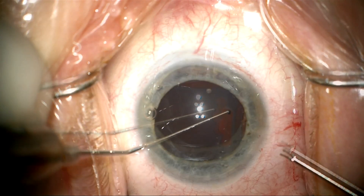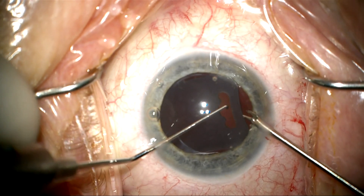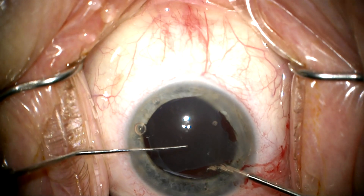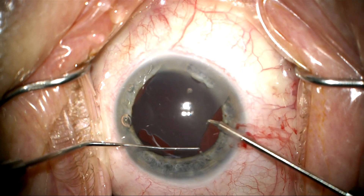Now I'm going to pull this lens up out of the capsular bag, and it comes out pretty easily, to my relief. There doesn't seem to be that much fibrosis. We're going to pull the other side out. This is a plate lens that's not available in the United States.